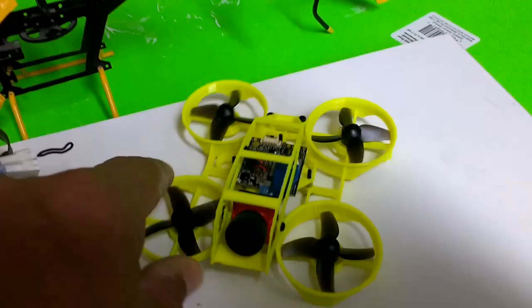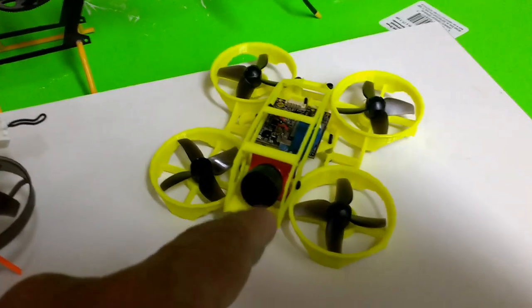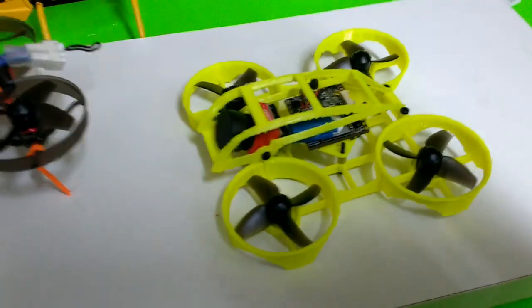These propellers are the same as the spare ones for this Mobula 7 that I'm using for sizing reference. Once I get the electronics, I'll be installing them here, and I think this is going to be fine on a two cell.